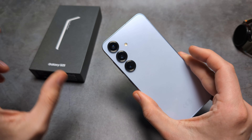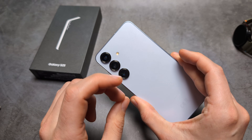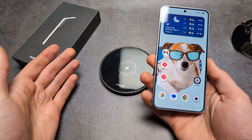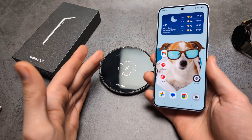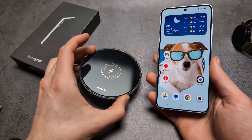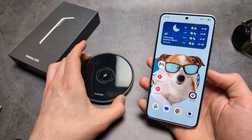The S25 also gets the new G2 wireless charging standard. The regular wireless charging speed when you charge this phone is 15 watts — the same as on the S24 — but we get the better G2 standard, which is actually kind of cool.